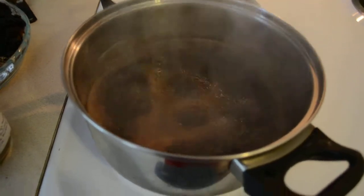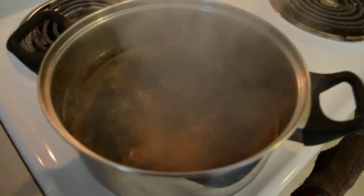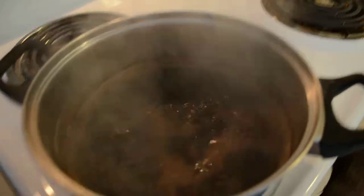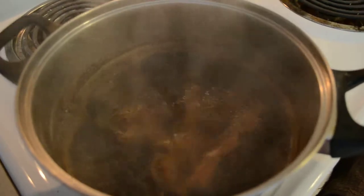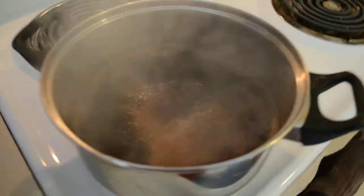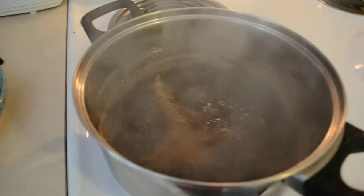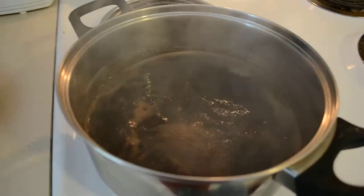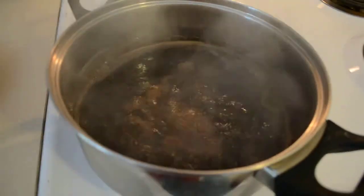Alright, over here we have our chaga and it's boiling. I don't know if you can see it. Now it's boiling on a very fast heat. I'm going to reduce the heat a little bit. What we want to do is reduce it and then continue to add more water and then reduce it again.